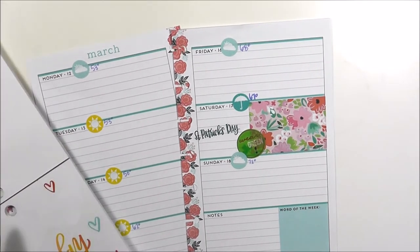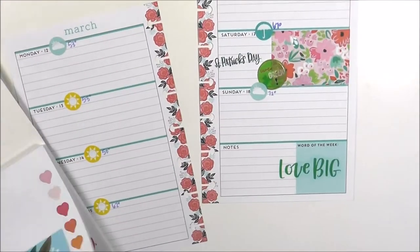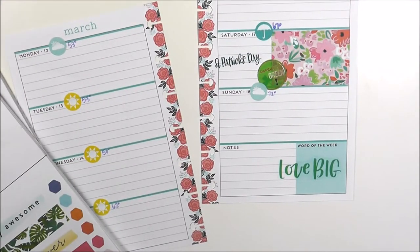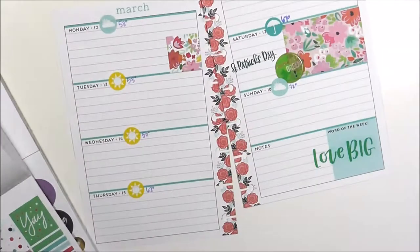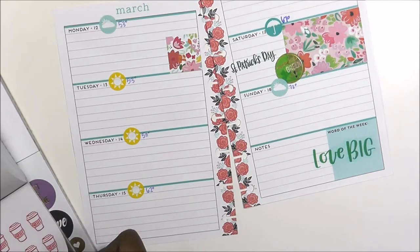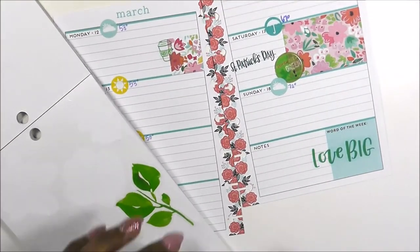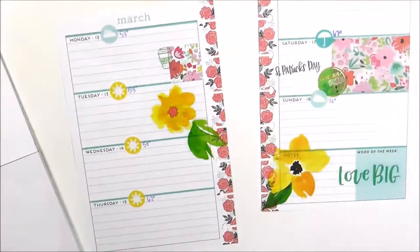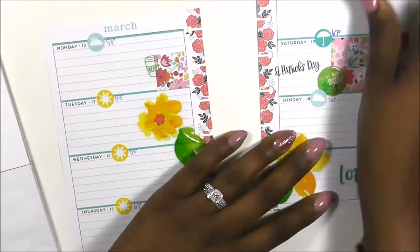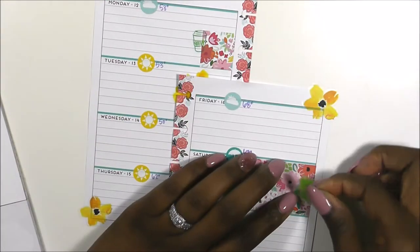I was looking for a great sticker to put down at the bottom for the word of the week and I ended up falling in love with 'love big' — it ended up being the same color, so I chose that. I also chose to match the sticker from the mini sticker book with that little bitty box and added in a green coffee sticker, because who doesn't need coffee on Monday?